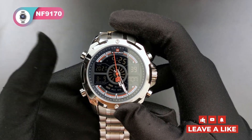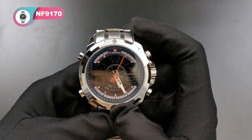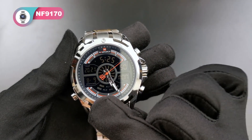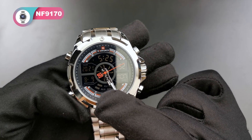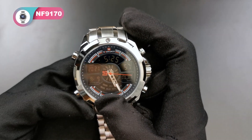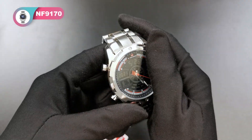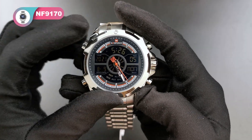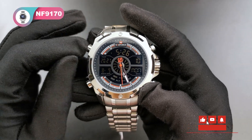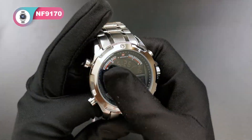And at the 8 o'clock position is the month and date. Also, at the 6 o'clock position here is the alarm clock. This watch has 5 alarm clock settings. If you want to know how to set every single function, we will have another video to teach you. Just keep subscribing us and we will update the video.